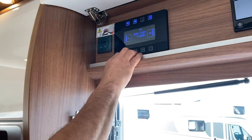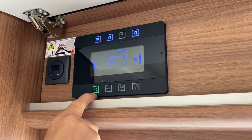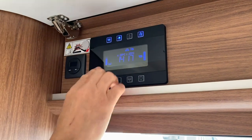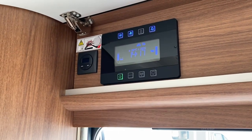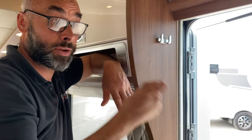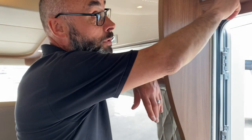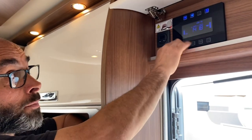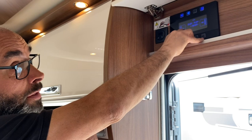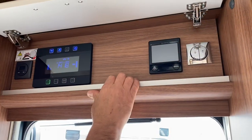I mentioned the main 12 volt switch being green — green is good. If it went red, you'd also see a flashing icon at the bottom of the display, showing either a gas bottle, a battery, or a water tank. This doesn't mean there's a fault — it just means one of those three things is low. For example, if a gas bottle runs out, the switch will go red and a flashing gas bottle icon will appear. Same for water being low or a battery voltage being low.